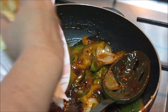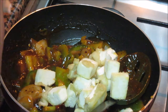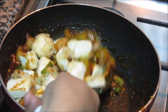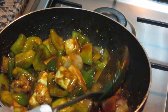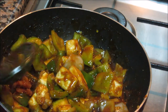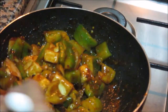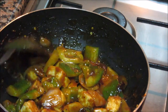Now add in the fried paneer and mix it properly. All the paneer should be covered by the sauce. I have used green capsicum and yellow capsicum here. If you want to add more colour to this recipe, you can add red bell pepper or red capsicum. No need to cook the paneer more — just make sure it is covered with all the sauces and let it sit with the vegetables for half a minute.